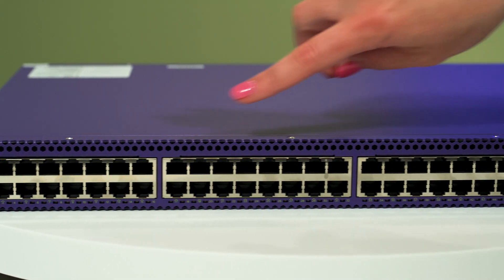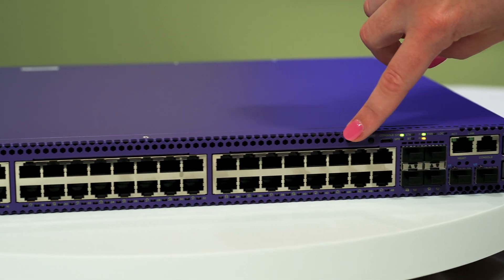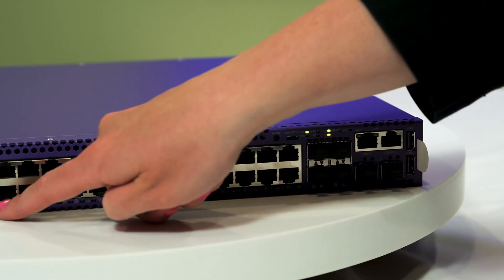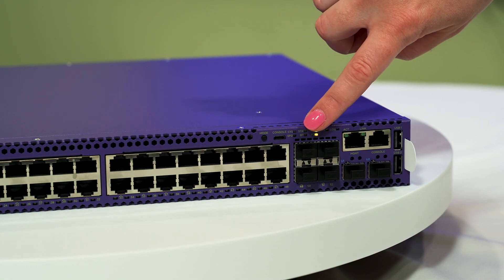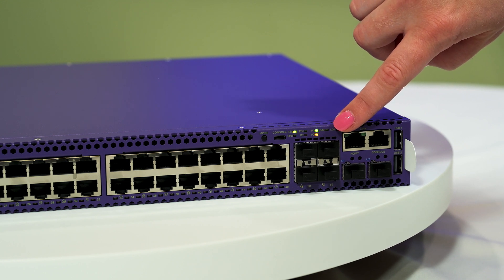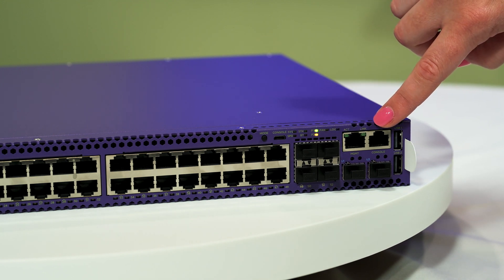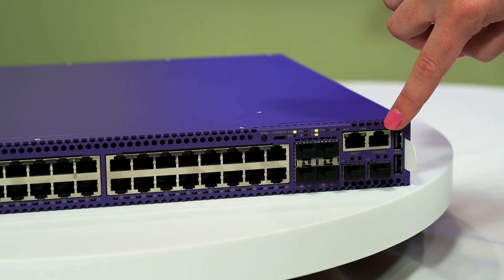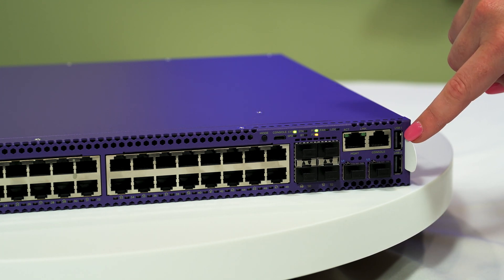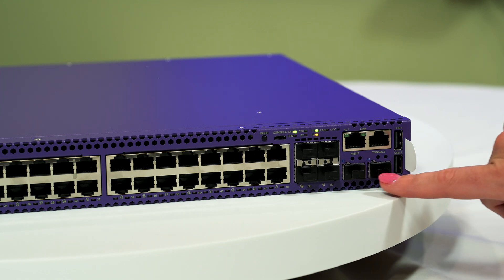The front panel of the 5420 series switch contains either 24 or 48 data ports, LEDs, a micro B USB console port, SFP plus or SFP 28 uplink ports, two RJ45 ports (the left for ethernet connection and the right for serial console connection), two USB type A ports, and two SFP DD stacking ports.